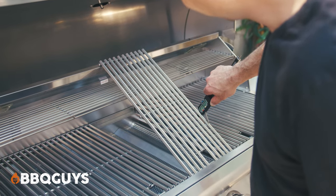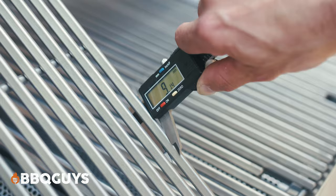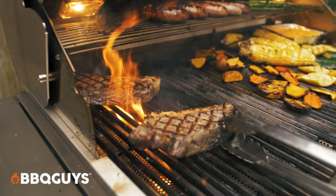Now the cooking grids of the LTE measured in right at about 9mm, 8mm thick stainless steel rods, which is great from a quality perspective. It's also worth pointing out that the shape of the rods are basically triangular, so the flat on the bottom is absorbing as much heat as it can and directing it up to the point of the triangle, which is where you're getting your sear marks. So you end up with the perfect steakhouse sear marks every time.